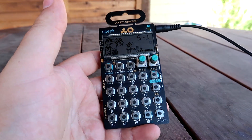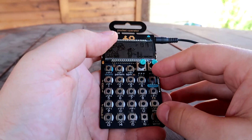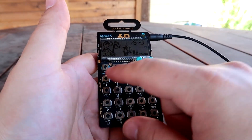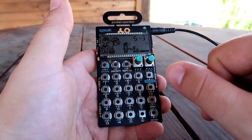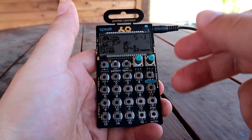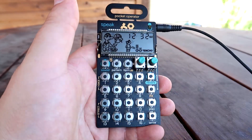All right, that was awesome. I just learned something new about the PO-35 Speak — you can do two effects at once, I believe, as long as one of them is a playstyle change up here on the first eight pads, and then the other one is a drum effect down below. That is pretty wild and very powerful, and just adds to the all-around awesomeness that is the PO-35 Speak.